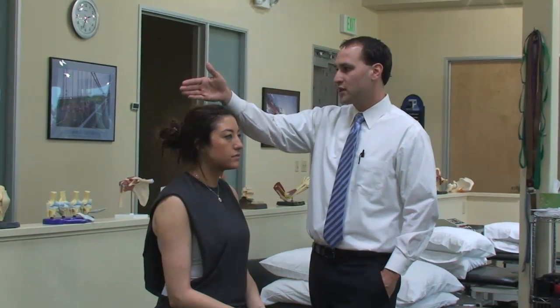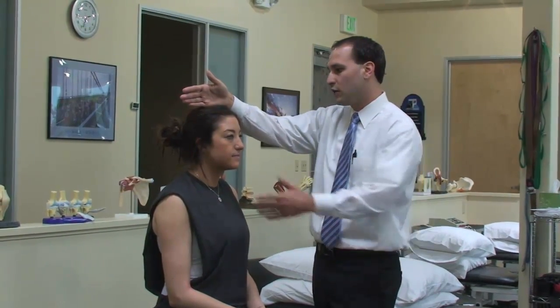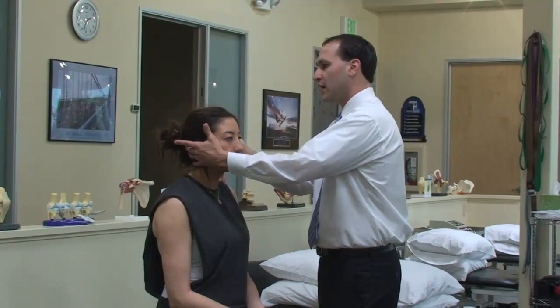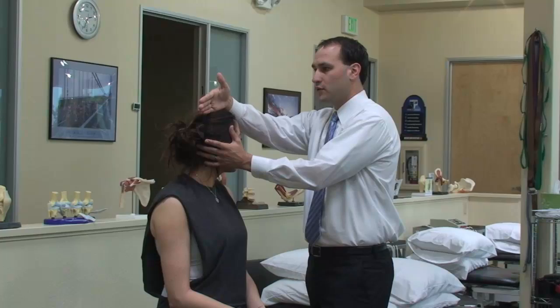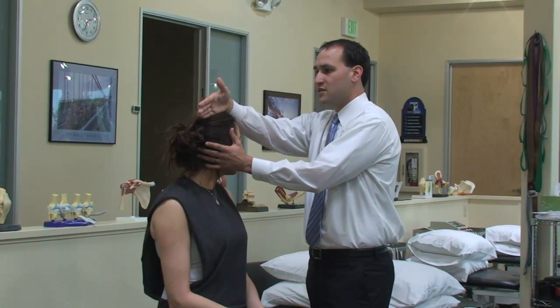It's her right side, so we need to understand the orientation of the right posterior canal. In order to put that in the plane of gravity, we're going to have to rotate her head 45 degrees to the left. And now the right posterior canal sits in this orientation.